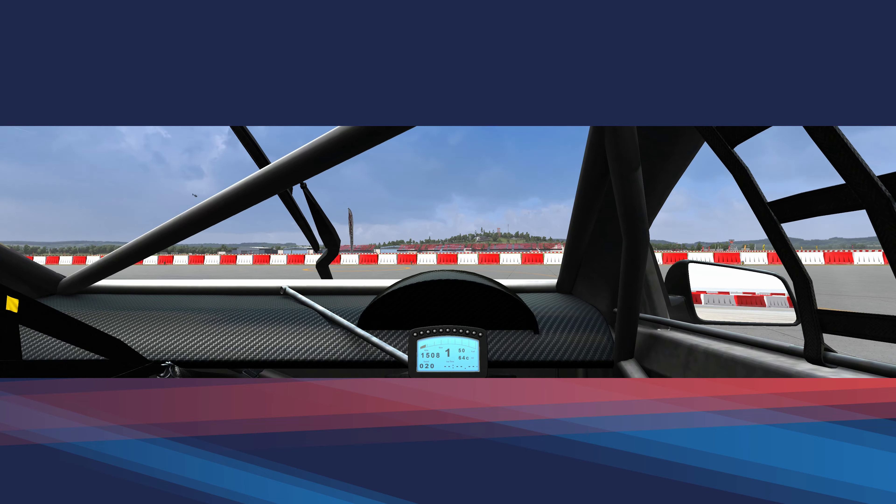The trick is to suddenly let go of the rear grip, which you can do in various ways. One thing I will demonstrate now is a clutch kick: we press the clutch, apply a lot of throttle, then suddenly release the clutch — that makes the rear tires spin and we go sideways.